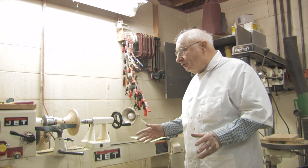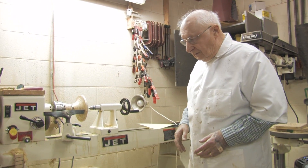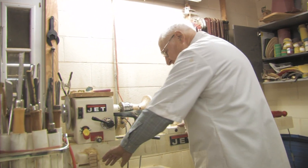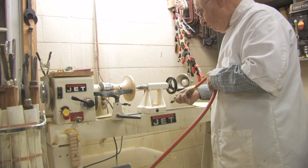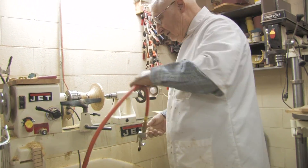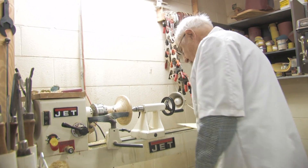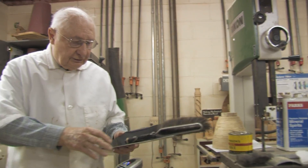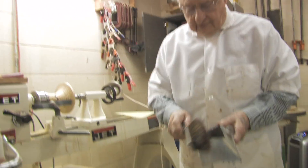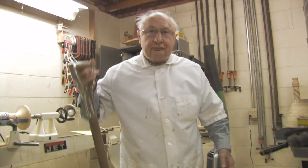Now, to keep this machine cleaned up, there are many ways to do it. We can blow it off with compressed air, like this. We can also brush it off with a brush and a dustpan. And when you get to the hard part of the work, you even get out the shovel.